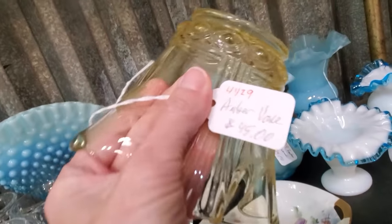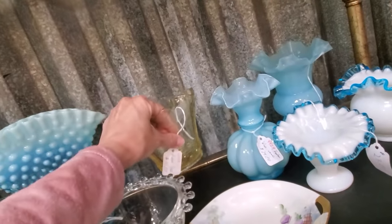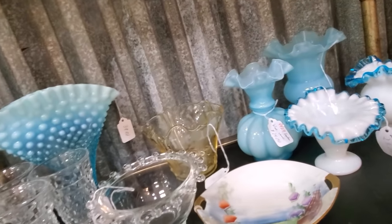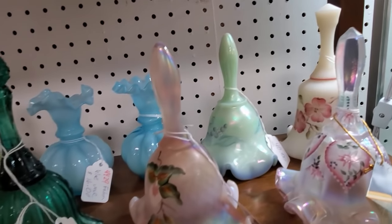This is a piece of depression glass in yellow, and you can see not every dealer takes the time to figure out what things are. So that's where you do have to be a little savvy if you're going for it.